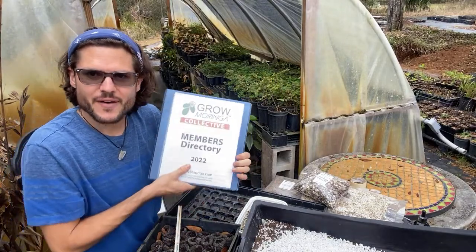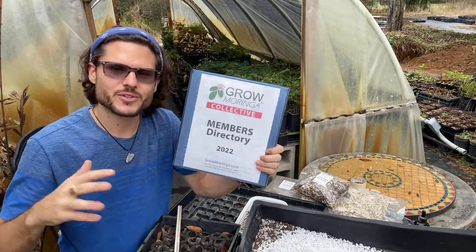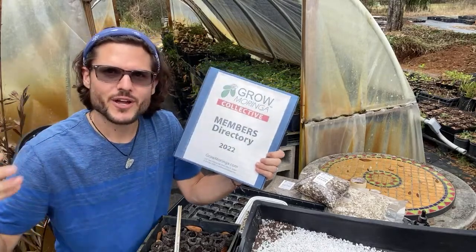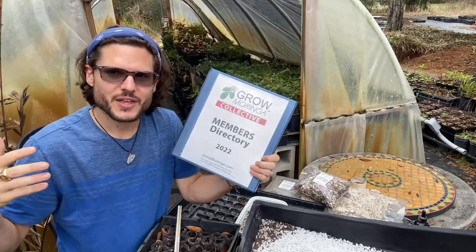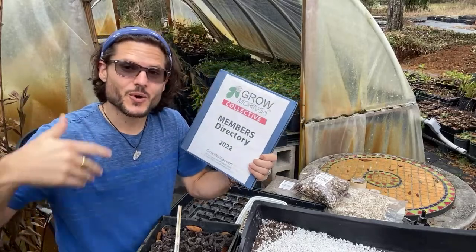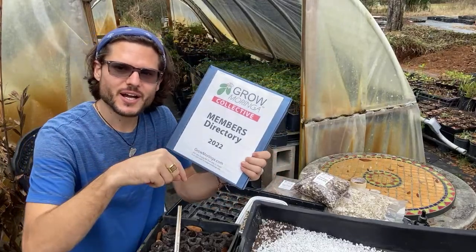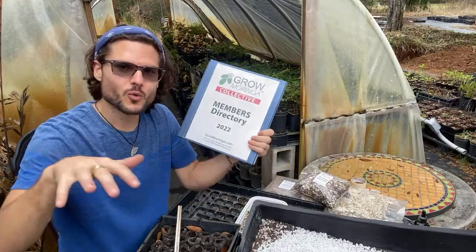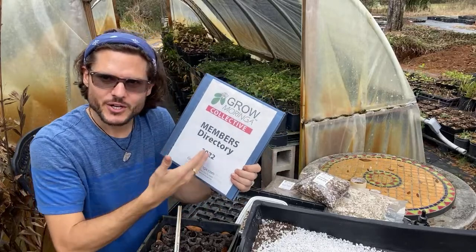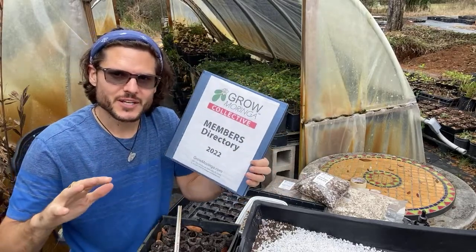Inside the members area we have a directory with hundreds of members you can connect with, learn from, and see if they have moringa material available to purchase, trade, or get cuttings from. If you're in Texas and want to know if someone nearby has moringa, or if you're in California or Florida, just join the membership to connect with members worldwide.